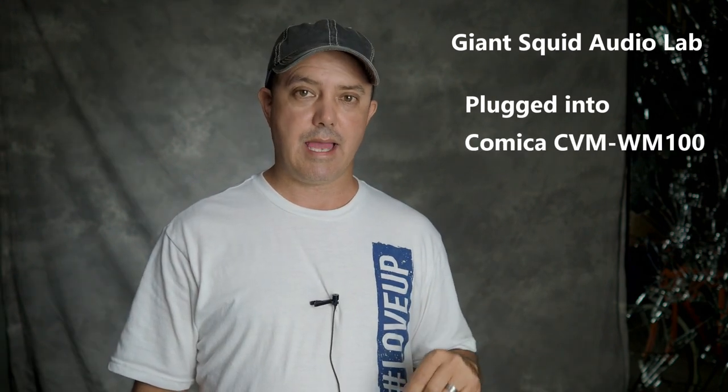This is the Audio Labs Giant Squid lav microphone — it's got about a six-foot cable, so you can plug it directly into the camera if you need to be six feet away. This is the Giant Squid plugged into the Comica WM100TX transmitter with background noise — radio on one side and AC on the other.